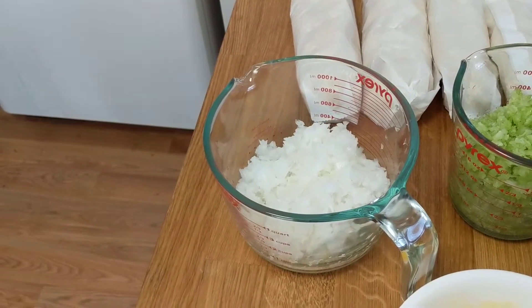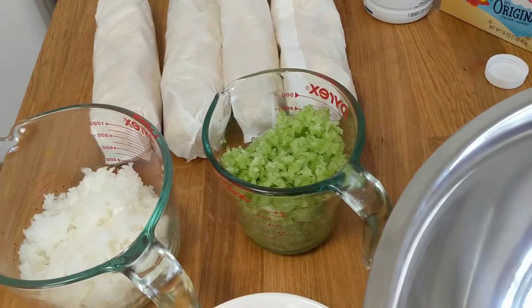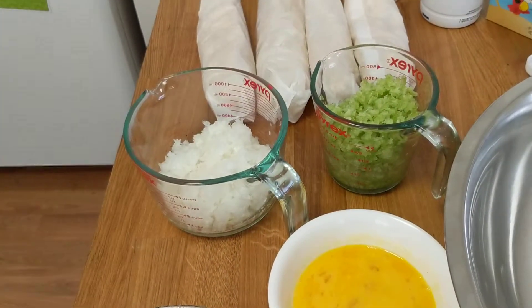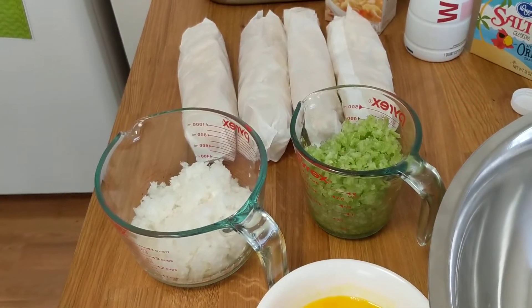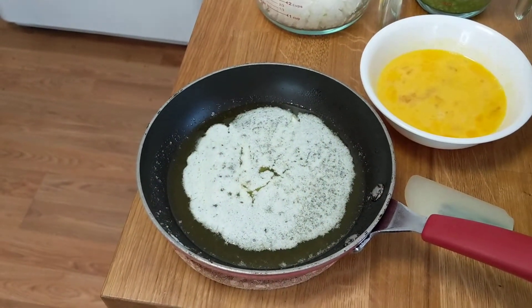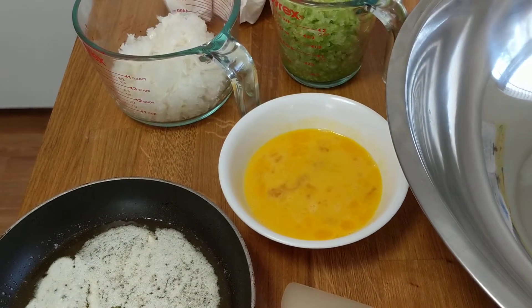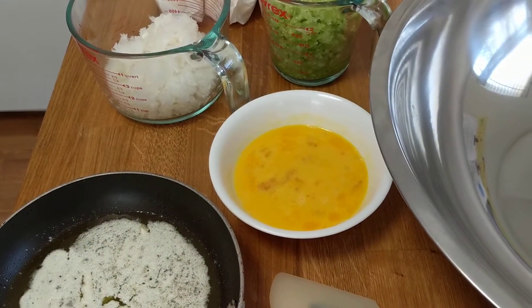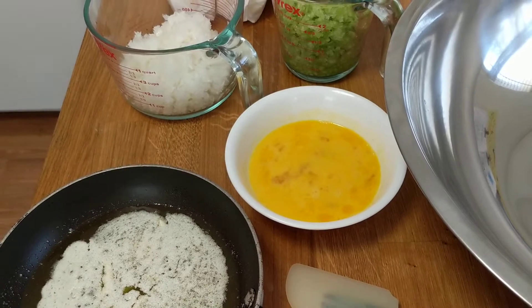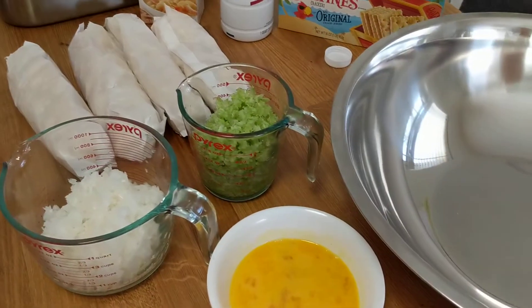We've got one whole onion chopped and about a cup and a half to two cups of celery. You can either chop these or put them in a food processor. My daughter Hadley is here helping us out today. We've got one and a half sticks of butter melted and three eggs, whipped up.